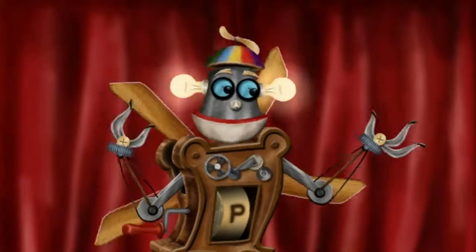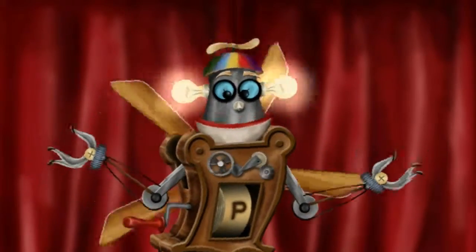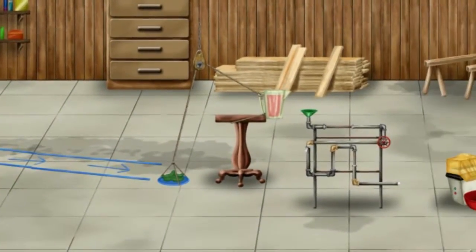I've got everything set up behind this curtain. Would you like to see it? Okie dokie, I present to you Whirlygig's patented perfect peanut butter processor!